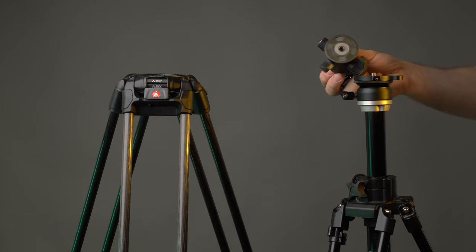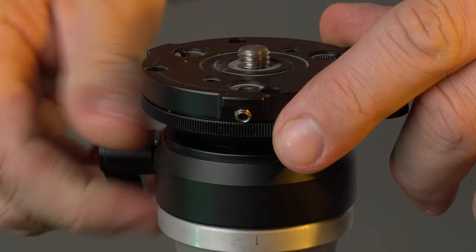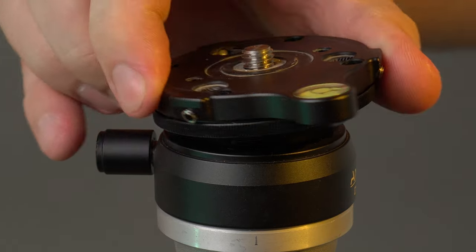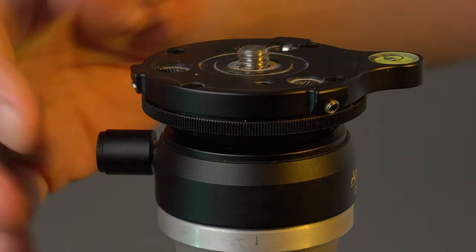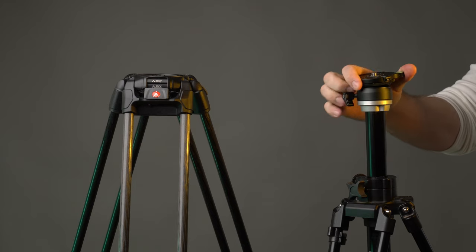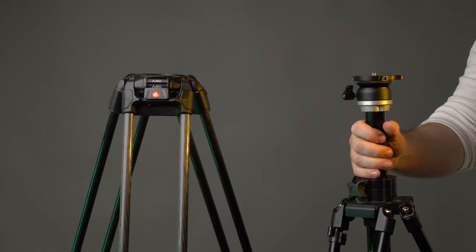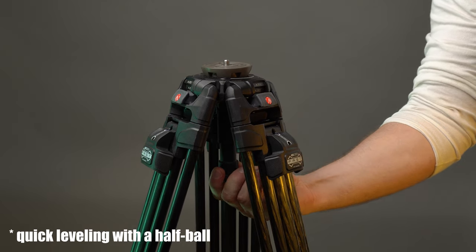The second disadvantage of the 028B is that you can't use a half ball head with it. We're mostly fine with that — there are plenty of good professional flat base heads to go around — however it also means there's no simple way to level the head. Even in our studio with its wooden floors things are not 100% level, so we had to find a solution. Luckily there's a pretty inexpensive one in the form of a leveling base that you put between your tripod and head to level your rig. This is not as simple or convenient as a half ball, and we wouldn't use it with a very heavy rig, but it is better than no leveling at all.